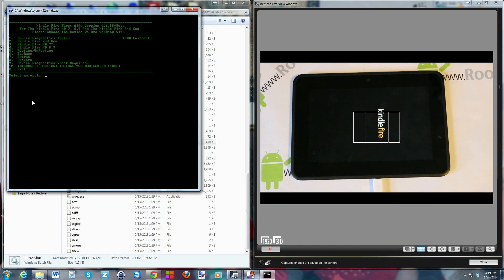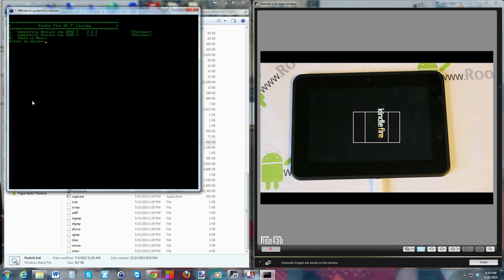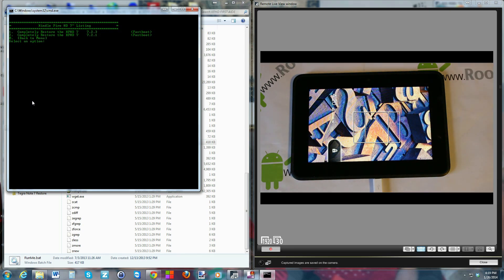Now that the device has fully rebooted, we're going to do the restore. Pick option 3, then the top option: 'Completely restore Kindle Fire 7-inch to 7.2.3.' One important thing — you need to have plenty of battery life because this takes quite a bit of time. If the device dies during the restore, you'll need to buy a factory cable adapter to flash the device with a dead battery, so you don't want to go down that road.